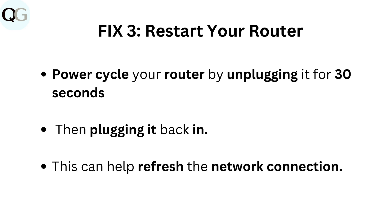Fix 3: Restart your router. Power cycle your router by unplugging it for 30 seconds, then plugging it back in. This can help refresh the network connection.